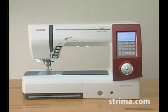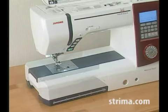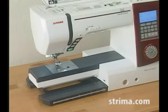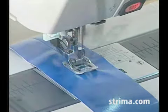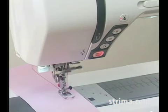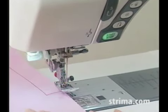This machine incorporates such distinctive features as a long arm body with a wide detachable extension table, an automatic needle plate converter, a dual feed device, an automatic thread cutter, and a worldwide auto-voltage power system.